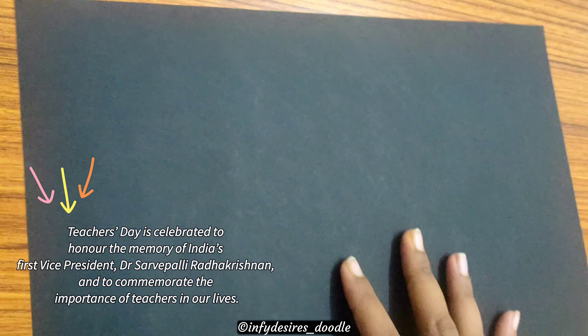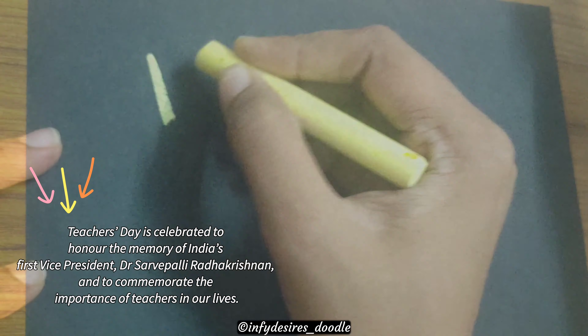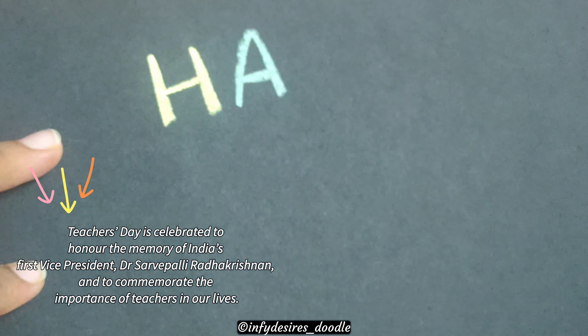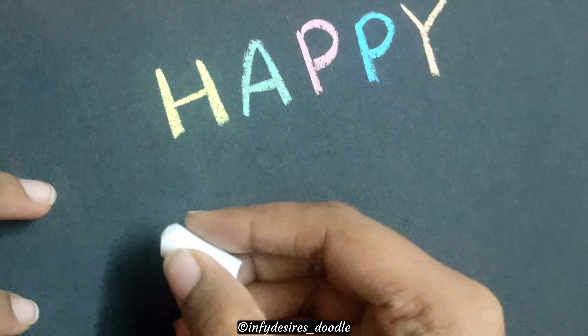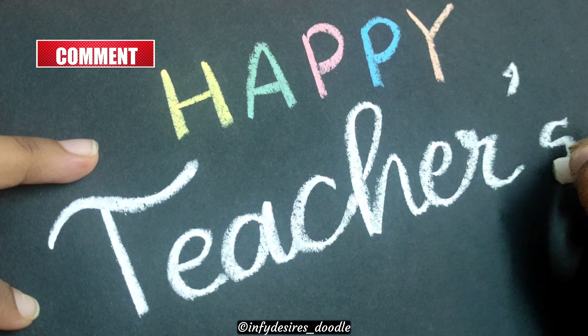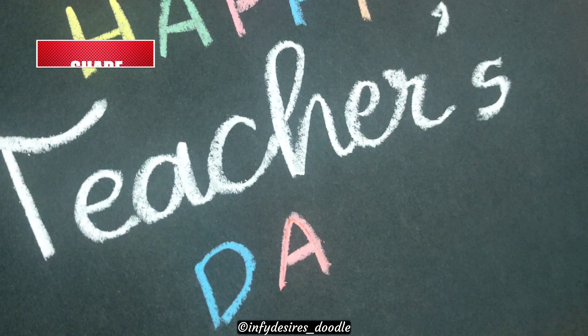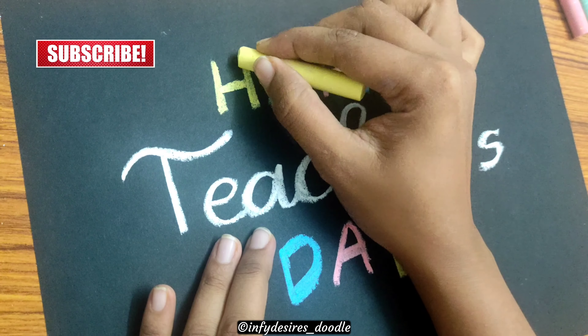In place of a blackboard, I am going to use a black tinted sheet and some chalks. We are going to do this in a very simple way — old classroom style, using chalk. Instead of a blackboard, we are going to use this black tinted paper.